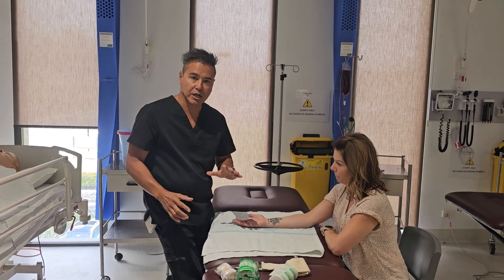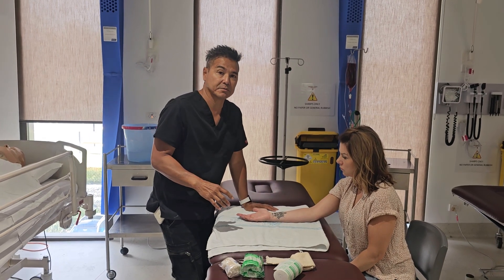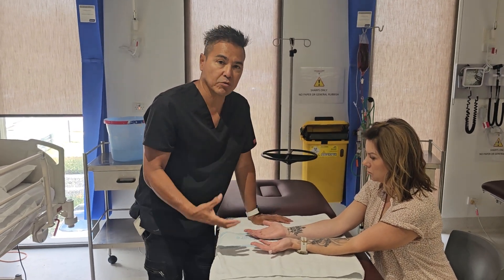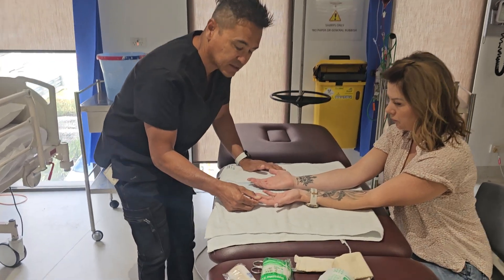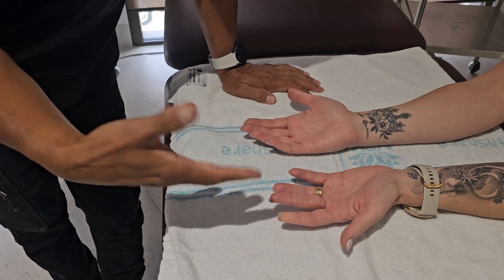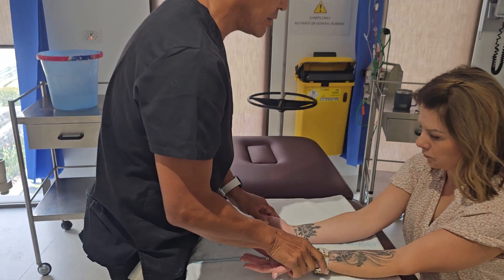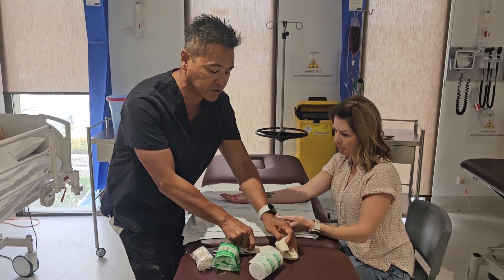Before we do a plastering, I like to do circulation observations on the limb. Whenever we do circulation observations on an affected limb, we do the normal limb first. So we count: one one-thousand, two one-thousand, three one-thousand — there's capillary return here. That gives us a bit of a baseline to work towards.